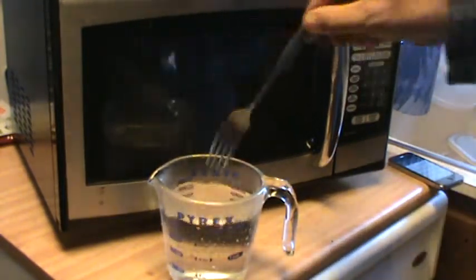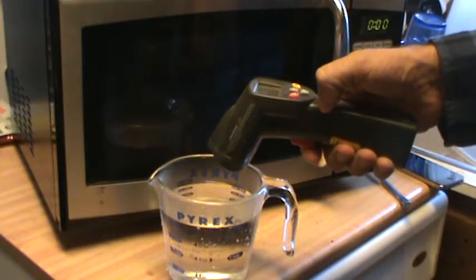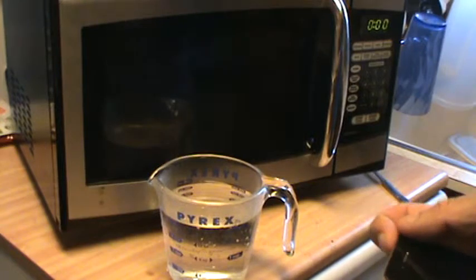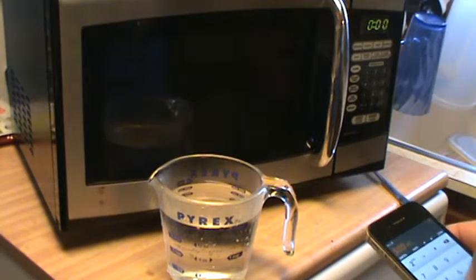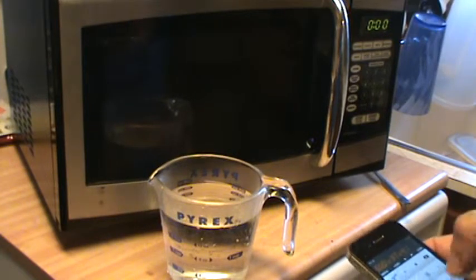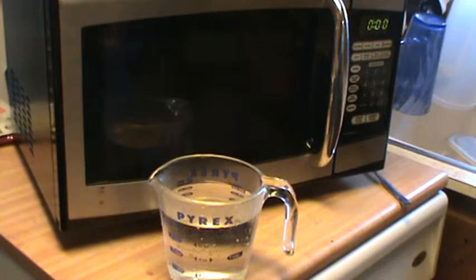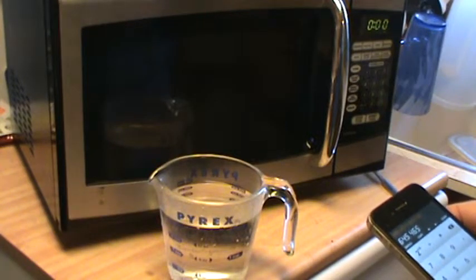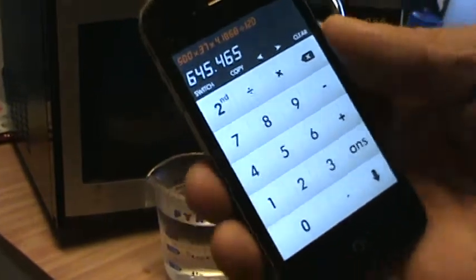Get out your fork and give it a little stir. We measure in Celsius — that's 53 degrees. So the rate of rise is 37 degrees Celsius. The calculation is: 500 cc's times 37 times 4.1868, divided by 120 seconds. That gives us roughly 645 watts, which isn't too bad.